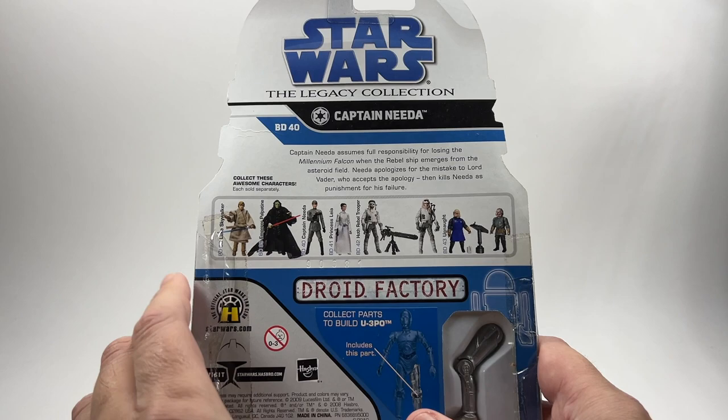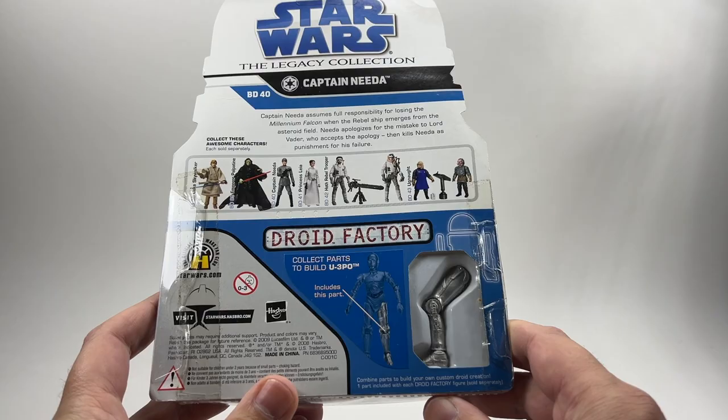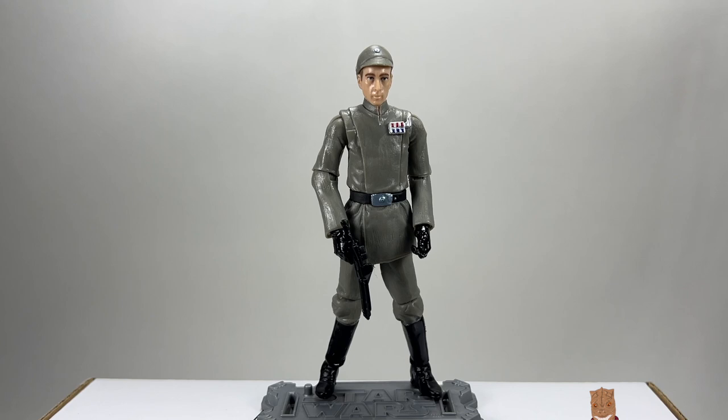I wouldn't mind that Luke Skywalker from the medical frigate — I do need that one. With this figure you get a part of the U-3PO, which is a really good figure, and you obviously get his left leg there. I'm lucky enough that I've already completed that figure so it'll just be a spare part. There he is, Captain Neda on the packaging, and we're going to open him up and check him out.